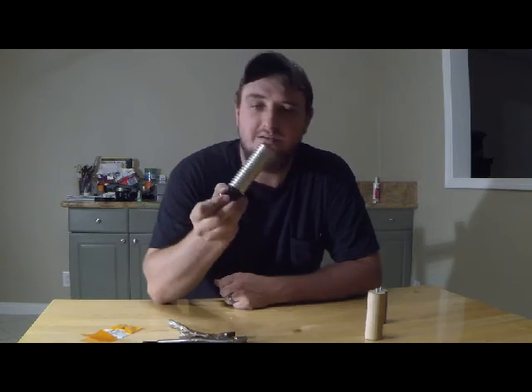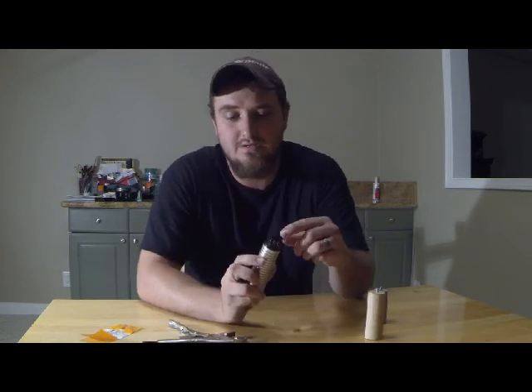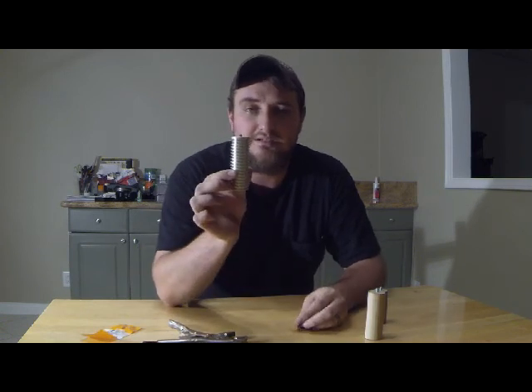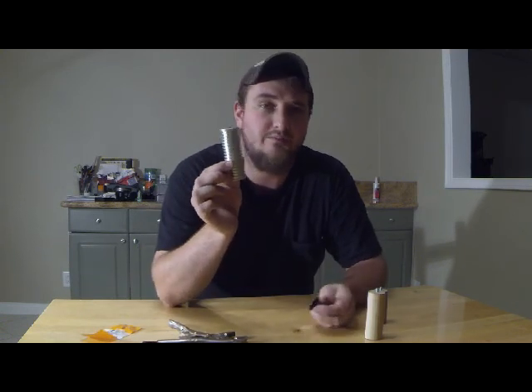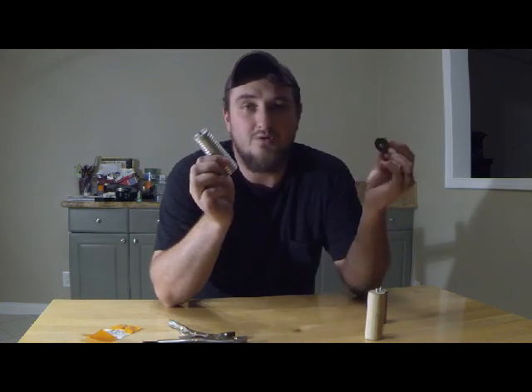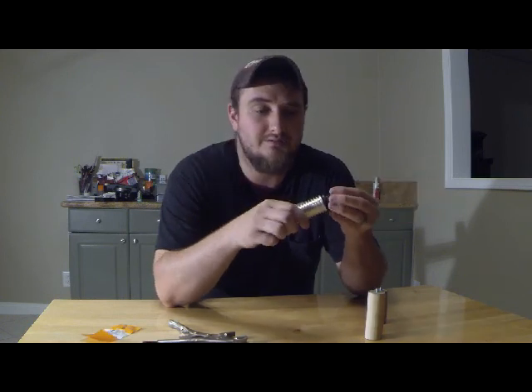I am selling these on eBay — the aluminum ones. So if you want one just send me a comment and let me know and I'll give you a link for eBay. I believe I'm selling them for like 10 bucks — still pretty cheap. It doesn't come with the tripod mount, but I could add in the tripod mount. I think I bought these on eBay for like 3 bucks a piece, so if you want the mount included add $3 onto that $10, so $13.